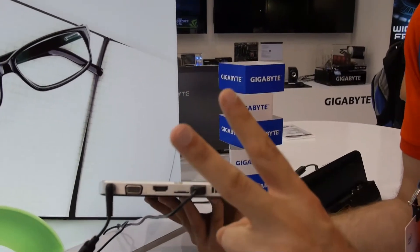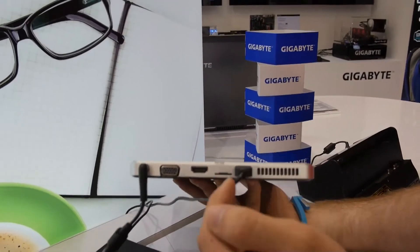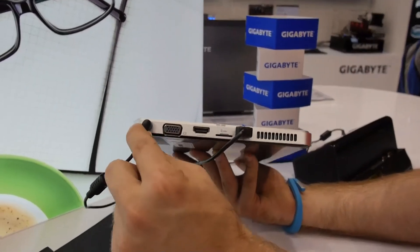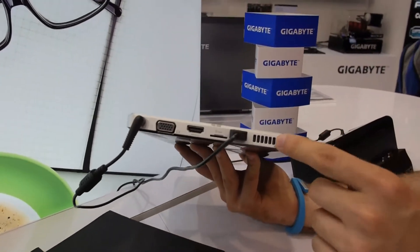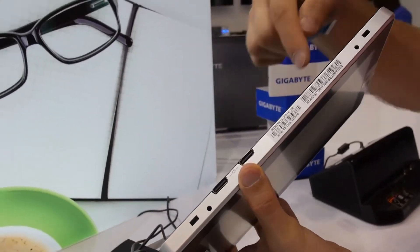We have USB again — so there are two USBs — a SIM card reader, so you can use it with 3G, hot swappable easily, HDMI, VGA, and power. There's a little fan vent for the processor, and on the bottom you have the connectors for the dock.